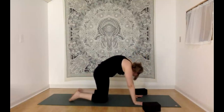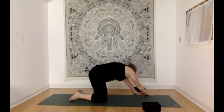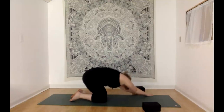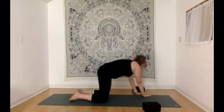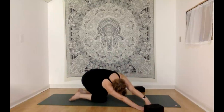Coming back to our neutral tabletop, let's walk the hands over toward the left edge of the mat and slowly start to sink your seat toward your heels — almost like finding a side bend through that right side. It doesn't matter how far your seat goes back toward your feet; just focus on that expansion and that side bend through the right side, sending your awareness and your breath right over there to that right lung. When you're ready, switch sides — coming up to center, walking your hands over to the other side, then slowly lowering back, side bending through that left side.